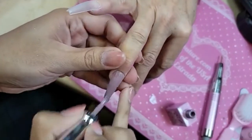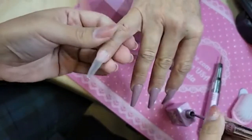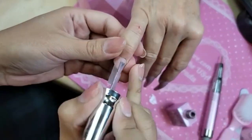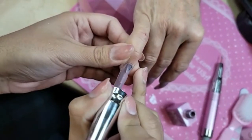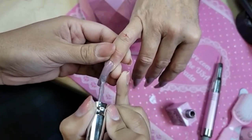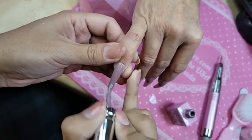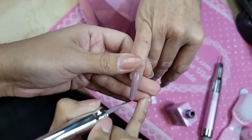Purple's her favorite color. She's like, 'I want this one,' she pointed to the bottle. And no streaks - no joke, you guys look at that, no streaks.